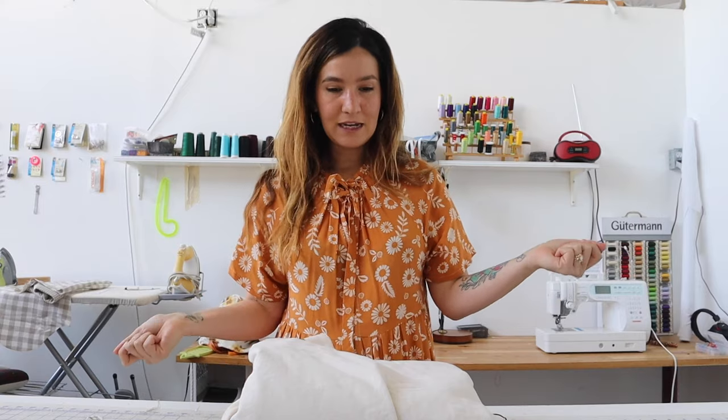Hi, I'm Chelsea of Friday Pattern Company and today we're going to be doing the Beachcomber Sew Along. The Beachcomber jacket is part of our Day Trip collection, three patterns that we just released, and this is the third sew along.